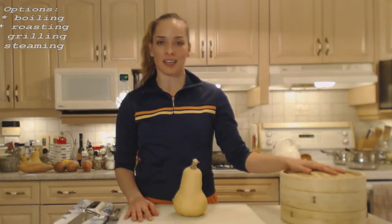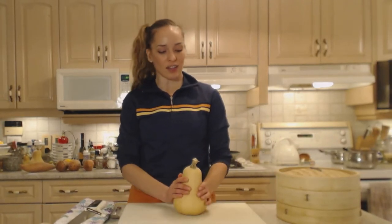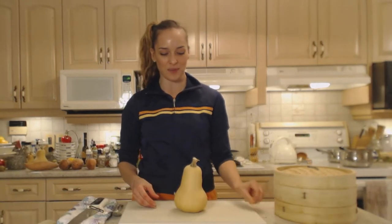Today I'm steaming it in a bamboo steamer, so that's how we're going to do this. I have a lovely butternut squash from my garden — it's not a huge one, but it'll serve me and mom for sure as a beautiful side dish tonight.